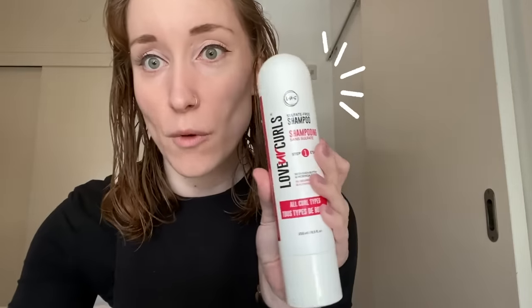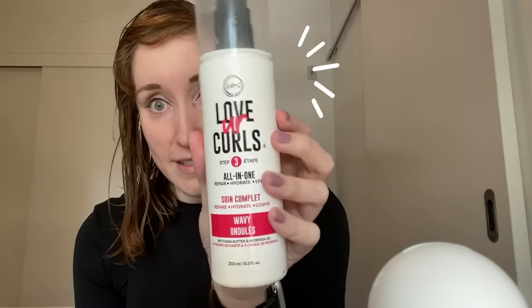I've just finished washing and conditioning my hair with Les's Step One and Step Two. I haven't applied any product yet, combed it in the shower, and now I'm going to show you my styling routine. I use Les's Step Three all-in-one in Wavy. Because I'm planning to diffuse my hair today, I'm going to use four pumps.